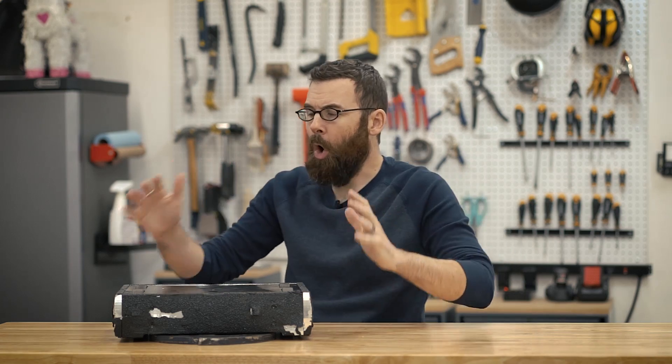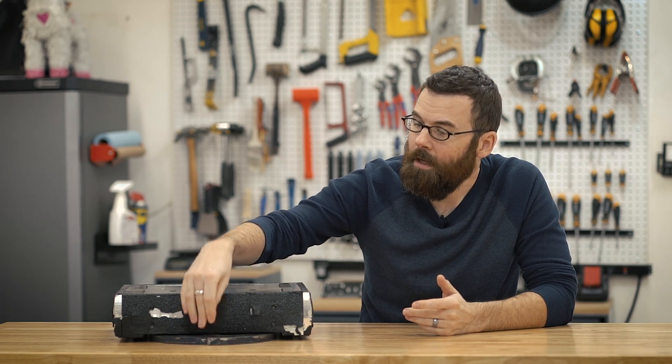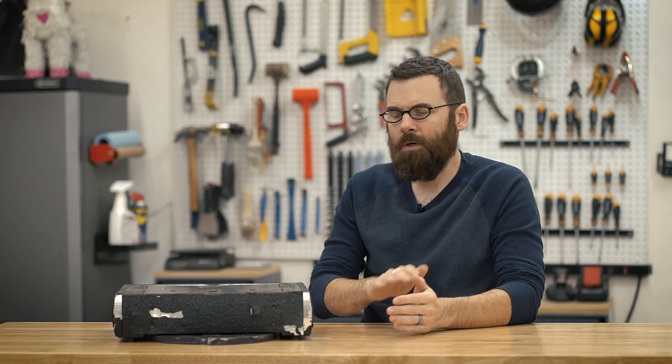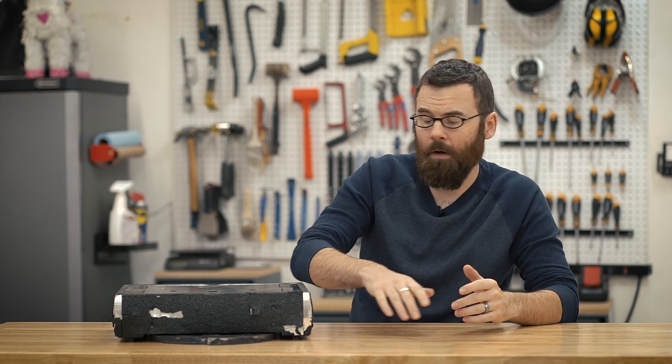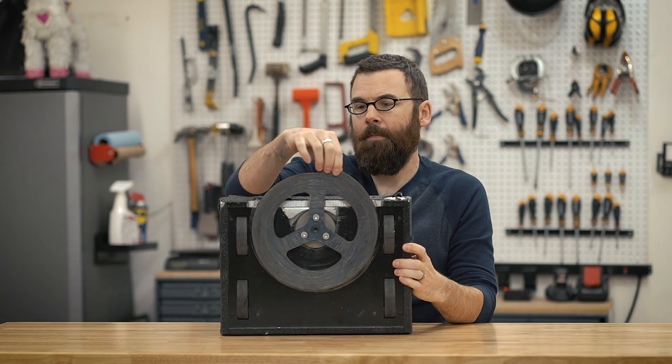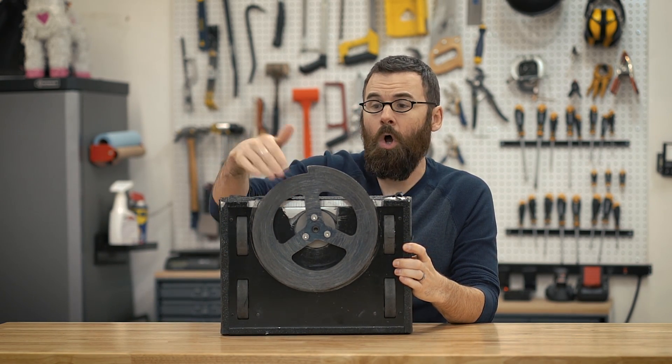For part one of this video series, I want to give you a broad overview of the robot in general, and the best place to start is the design. There's a lot of different types of designs for combat robots, and this one is an undercutter. An undercutter uses a weapon that is mounted primarily kind of underneath up front. There's also horizontal spinners, which would have the weapon mounted more up here. If I flip this up, you can actually see that the weapon primarily rides right down on the bottom.